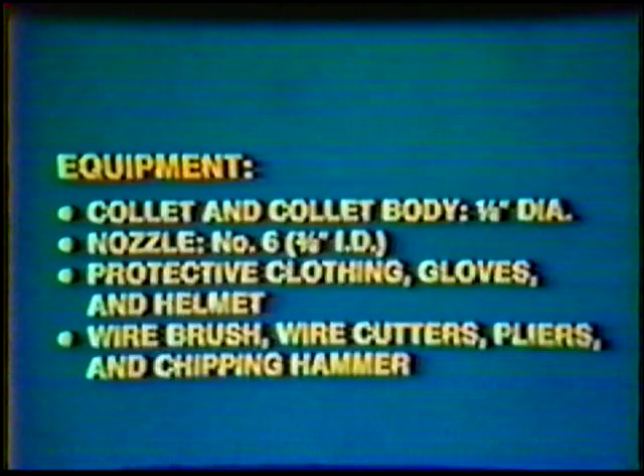Equipment: Collet and Collet Body, 1/8-inch diameter Nozzle, number 6, 3/8-inch inside diameter. Protective clothing, gloves and helmet, wire brush, wire cutters, pliers, and chipping hammer.